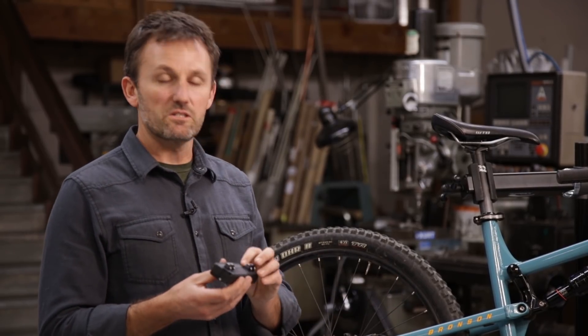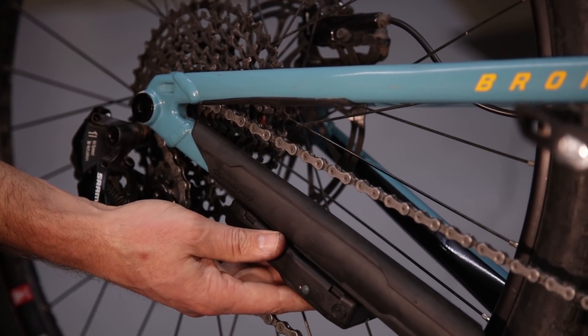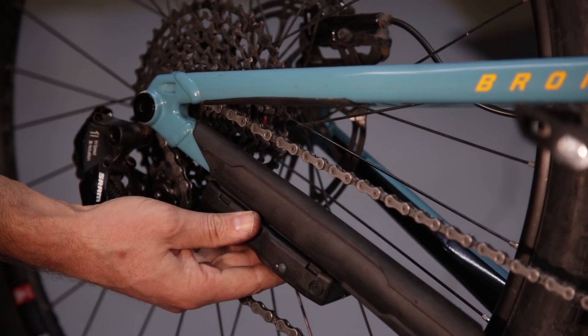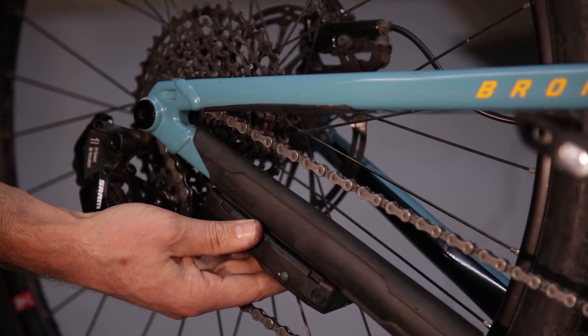We're going to start by finding the ideal position for the shifter along the chainstay. You can also put it on the seatstay. Every bike's geometry is different, so it really is up to you to find the ideal spot on your bike. You want to make sure that the shifter is as close to the rear axle as possible, but keep clear of any interference from the chain, your heel, suspension linkage, or any of that stuff.